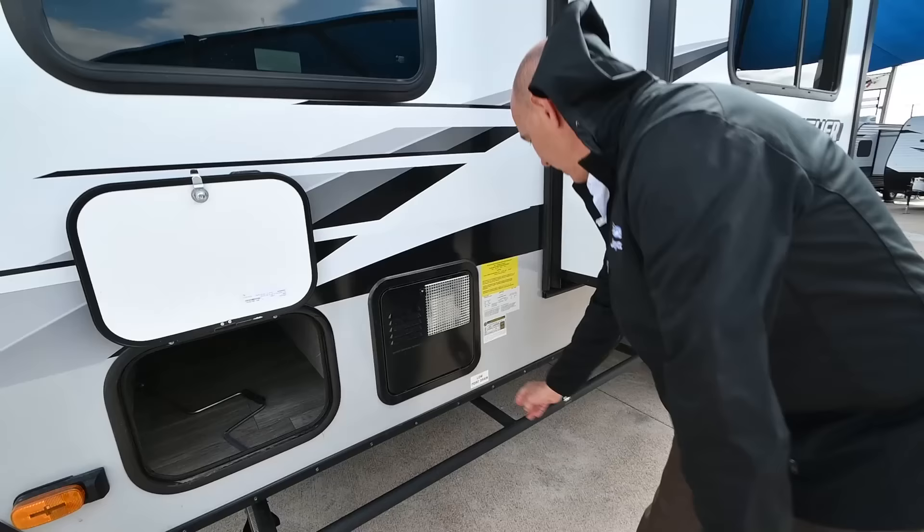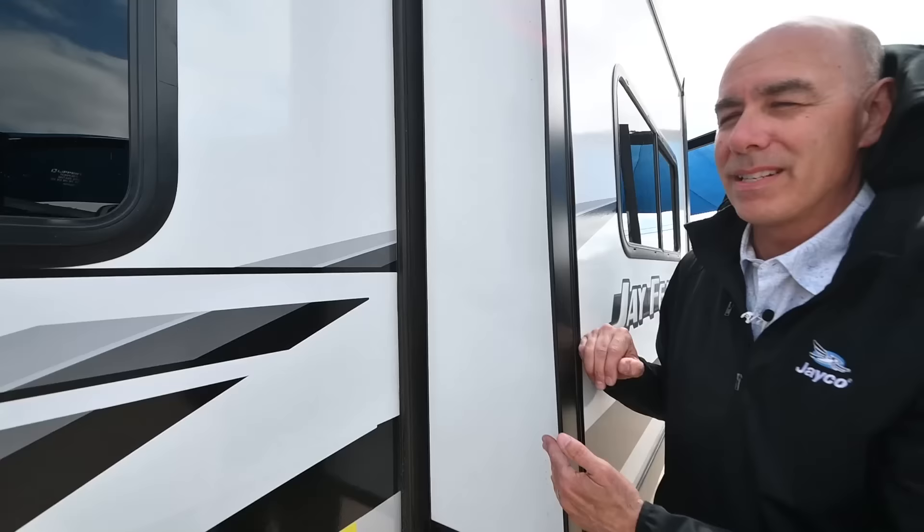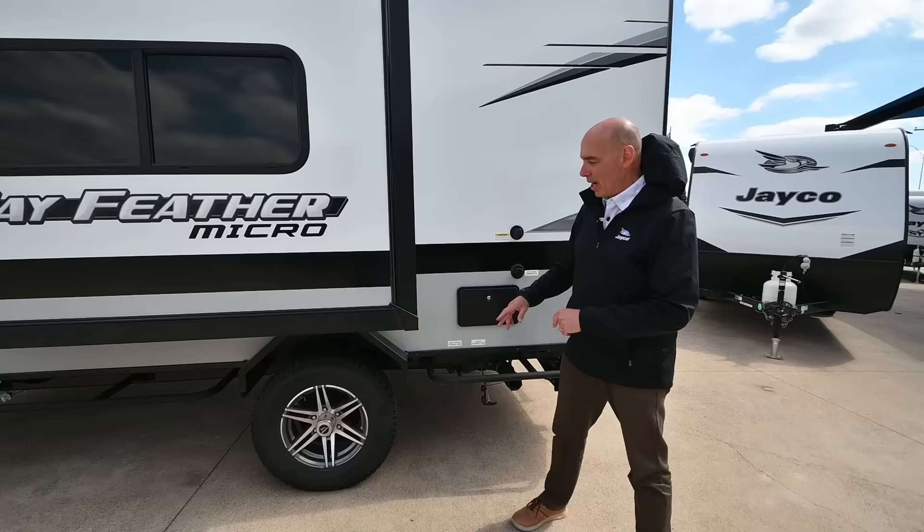The water heater runs off either electricity or liquid propane. This unit has one slide, but it's a really shallow slide — only about 12 to 14 inches deep. But when it's opened up, it really gives you a little more elbow room on the inside of the coach.